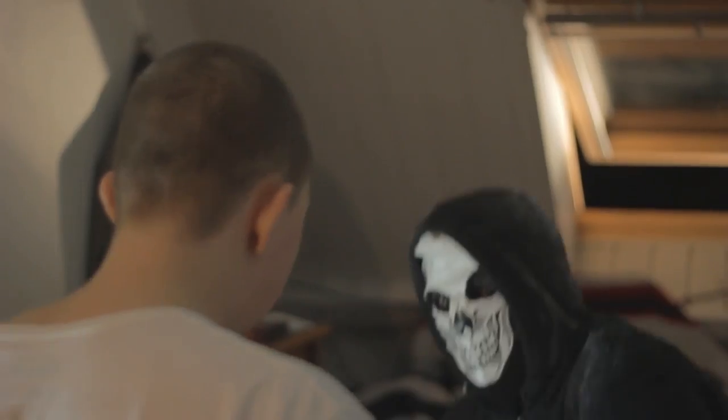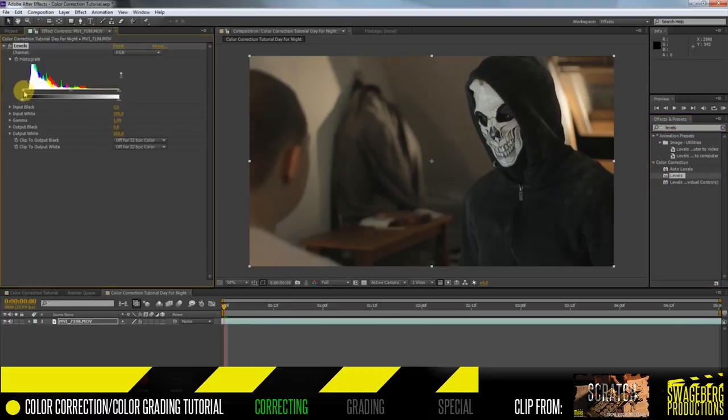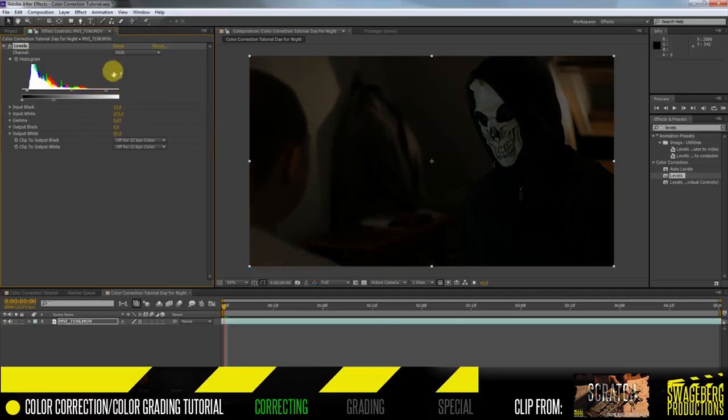Here's another example: a clip from Scratch, an upcoming three-part web series. In this scene it's supposed to be night with only a little hall light creeping in. We lit the scene much brighter than needed to keep the ISO low and shutter speed higher. The original shot doesn't look dark at all, so we played with Levels to pull down the highlights, keep detail in the shadows, and the final color grade makes it look much more convincing.